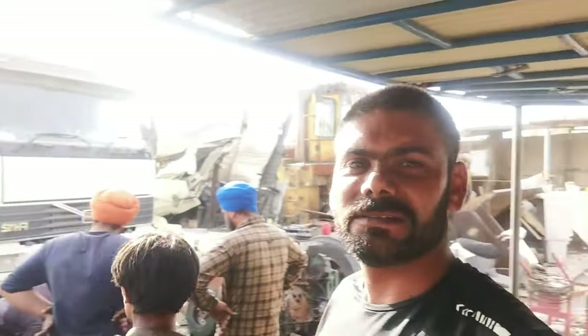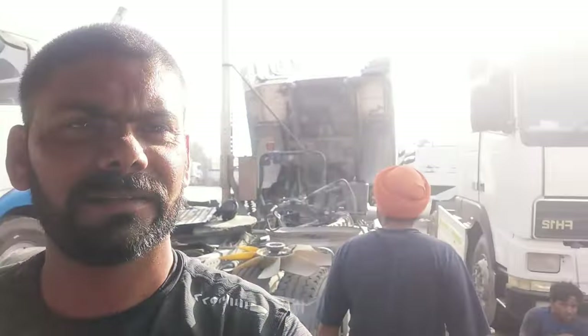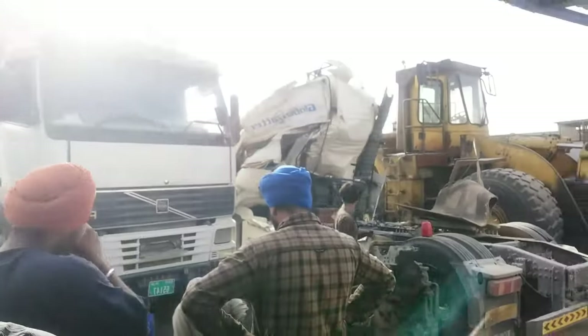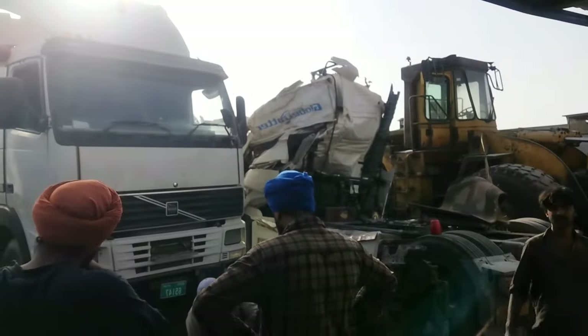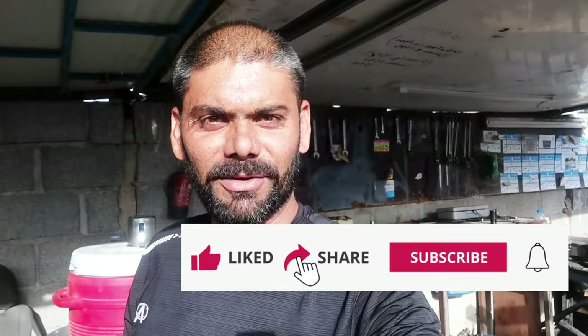Hello guys, welcome to my vlog. We are sitting in the forest. We are going to change our cars, visit, and start this engine. We are going to show you a review of this car. If you are new, subscribe, press the bell icon, and stay for the next one.